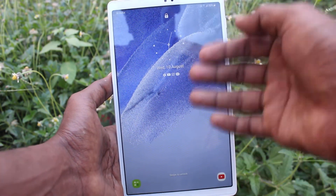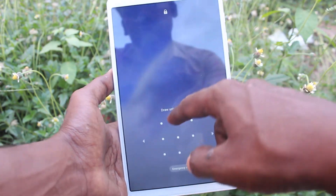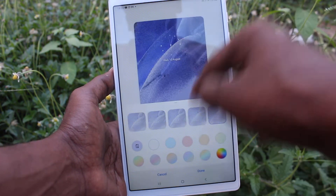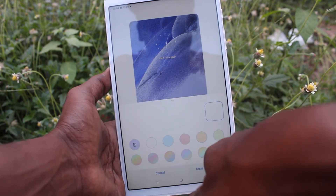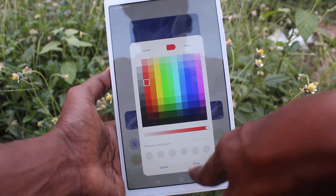Now see the lock screen — it has been changed. What I selected is now displaying here. I go back to the same settings and click on Clock Style. You can also change the color of the clock style.